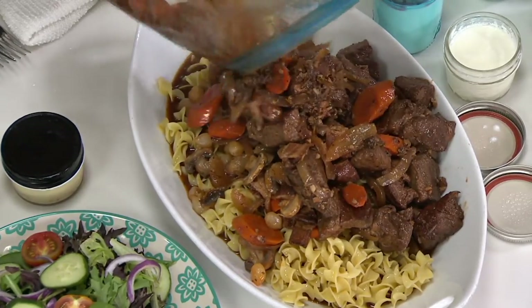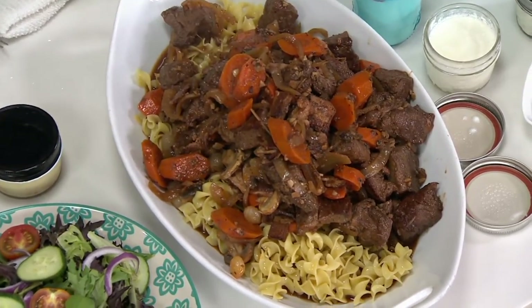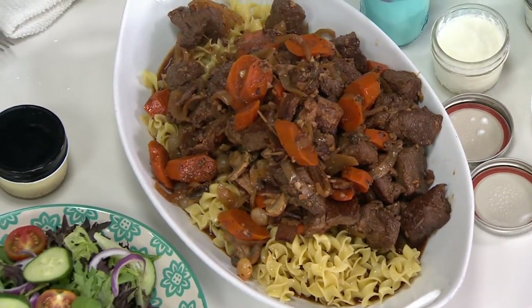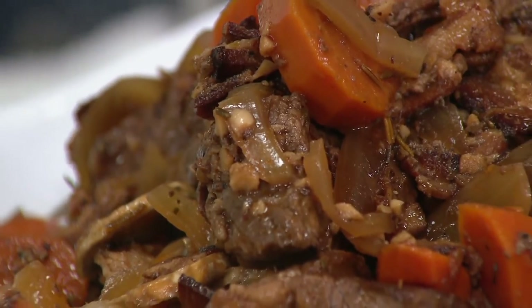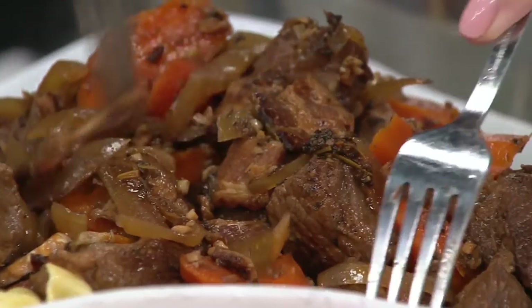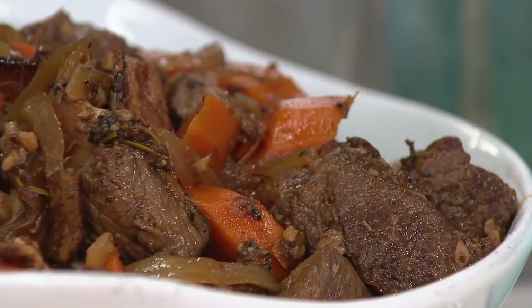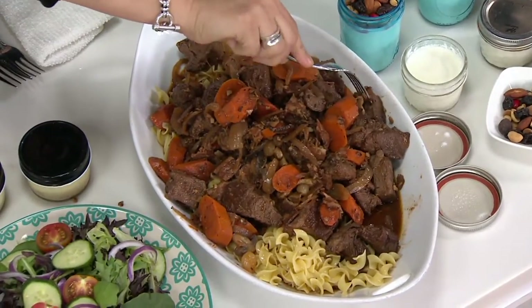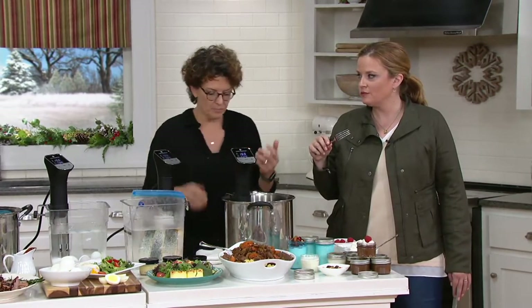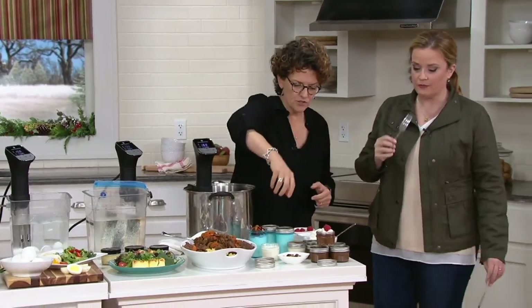This is a beef stew — a recipe from the mini e-book. Look at how tender that meat is. When you look at your sous vide pulled pork or your beef, what you're going to notice is on the inside it's not gray. That meat is not overcooked and gray — it's beautiful and tender and pink. That's what we want. That flavor is infused to a next level because it's super slow cooking.